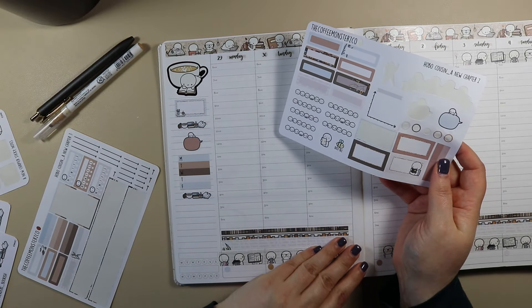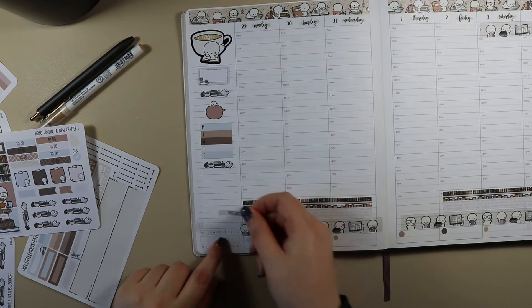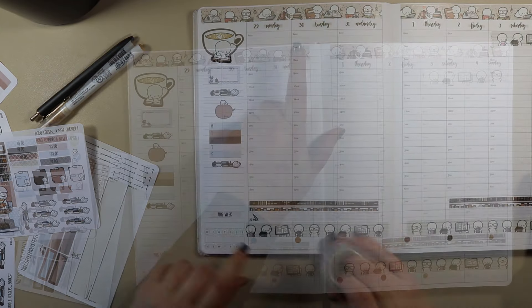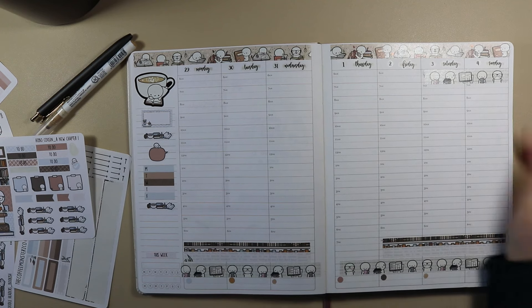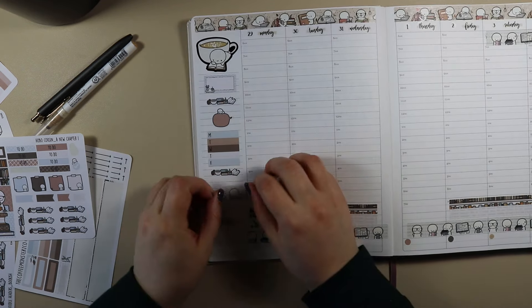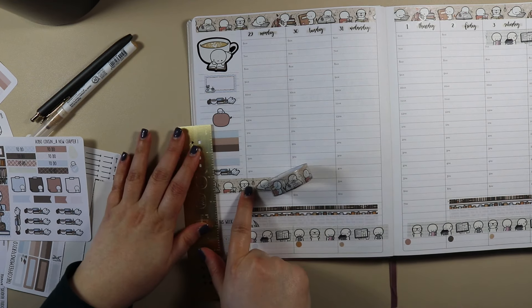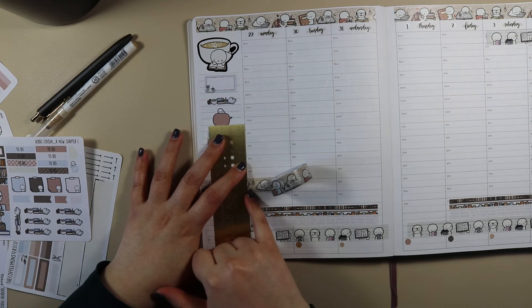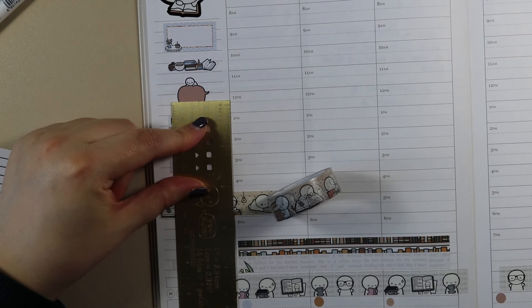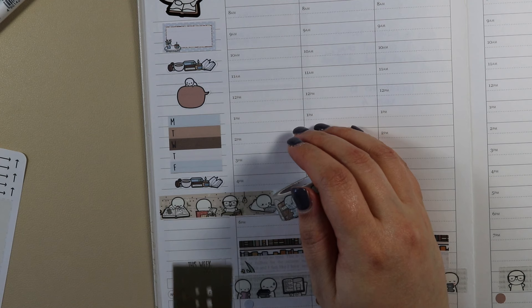Then I just need my 'this week' sticker, and there is a 'this week' sticker for Instagram and YouTube. And then I don't need anything else, so I'm going to get my reading washi. Because I have the nerd stuff down at the bottom — Book Nerd — and a little bit up there, and then I have the other one up at the top and I'll put a little bit down here. I'll probably use it throughout the week too. I hate ripping washi halfway through — like if I ripped it there it would rip half of that little dude off.